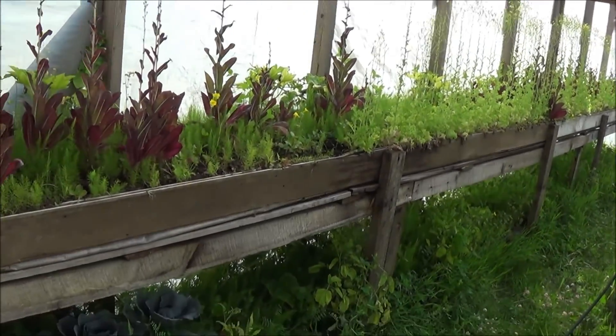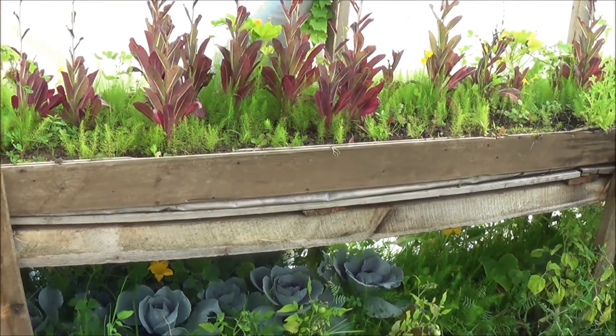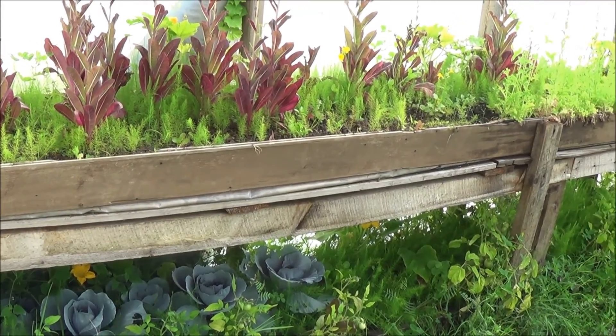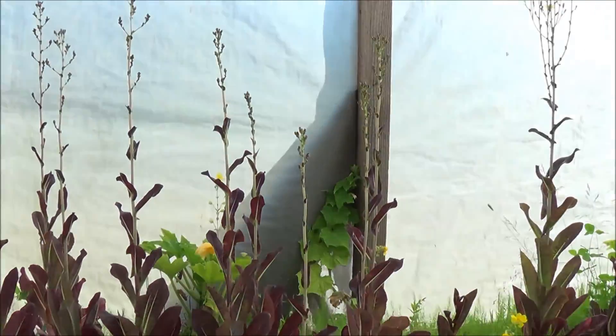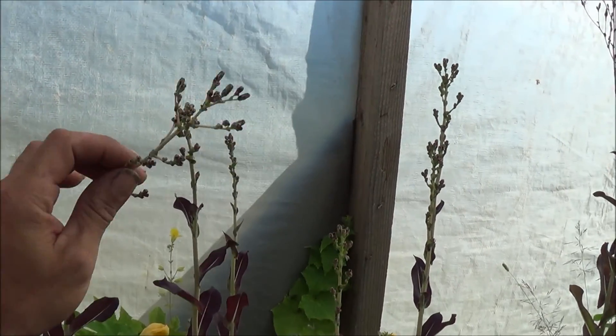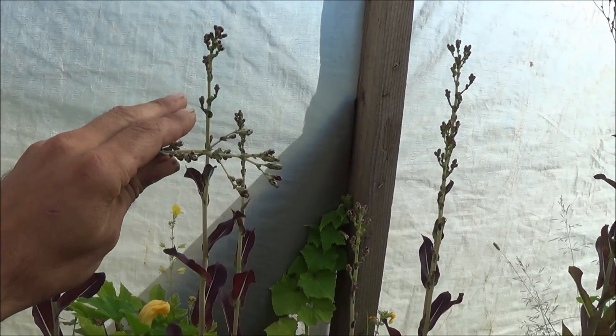Today, folks, what I'm going to do is just revisit the greenhouse project that we're working on. All of my early season crops, like the lettuces and everything like that, they're all done and ready to go. They're actually going to seed right now, which I do every year to make sure I got my own organic seeds that I produce.